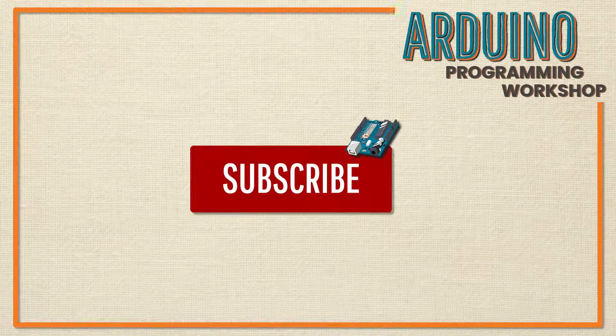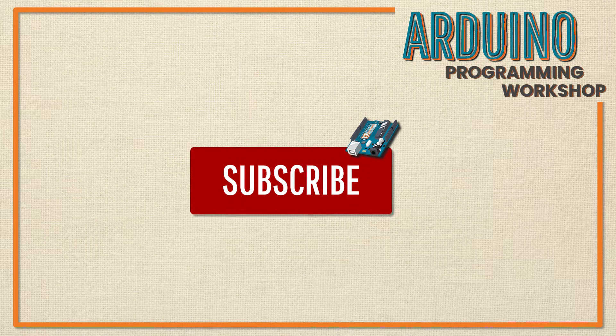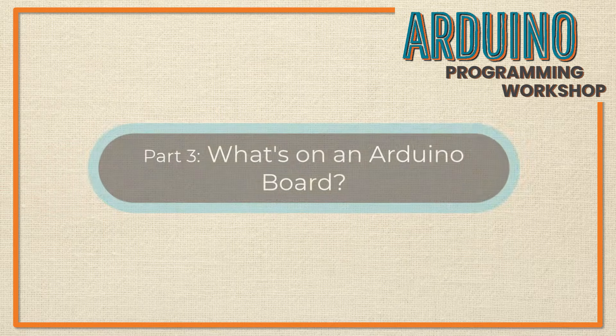Before we get started, please take a moment and subscribe to our channel if you haven't already. It doesn't cost you more than a click, but it really helps us bring you great content like this Arduino workshop.